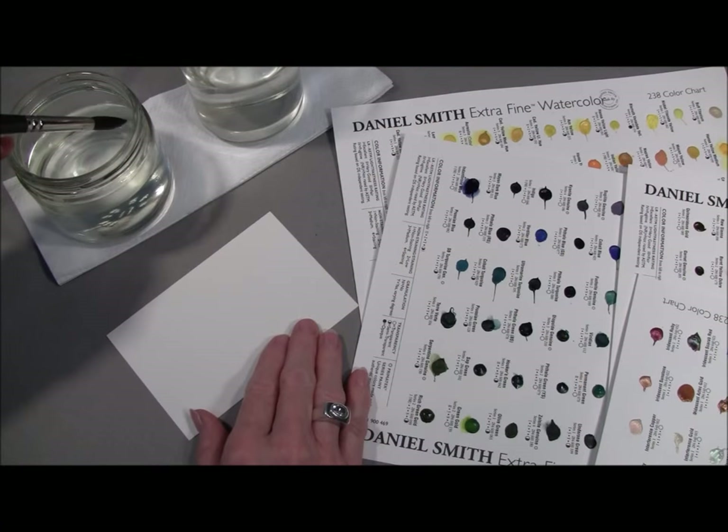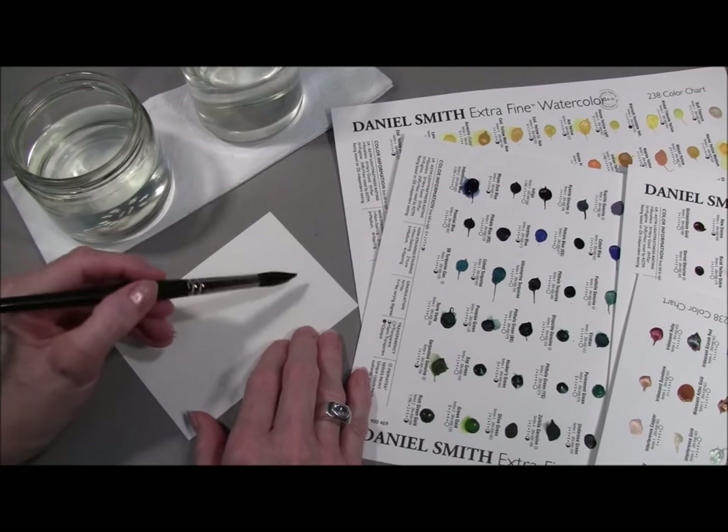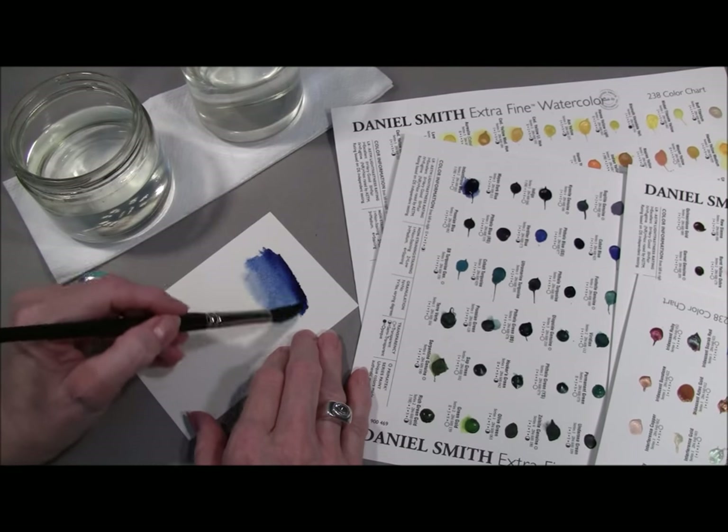Just take your wet paintbrush and touch the dot — the color dot. This is indanthrone blue. Paint it out and release the beautiful color.